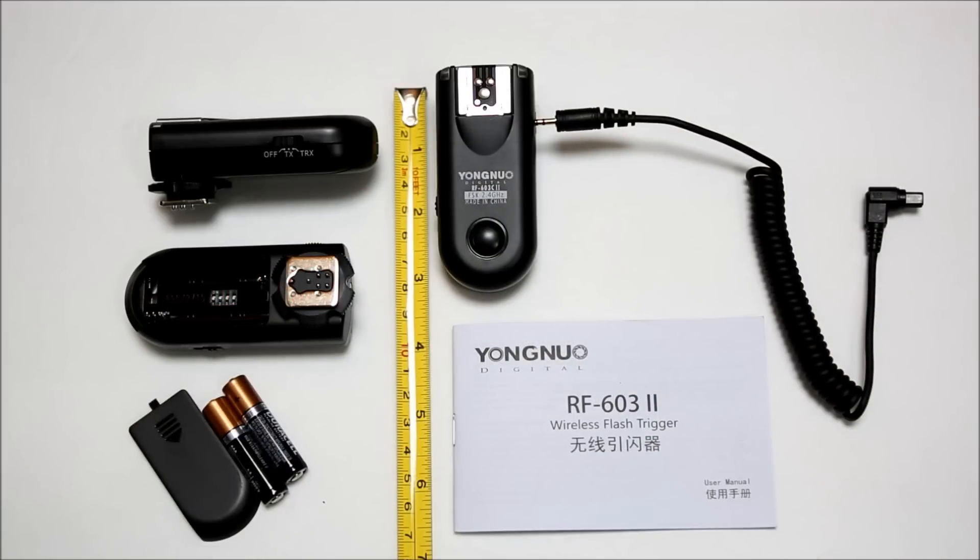Hey everybody, this is Eye-On-Stuff and today I'm going to review and show you how to use the Yongnuo RF-603C version 2. The C is for Canon; if you get an N version, that's Nikon. This is a wireless flash trigger and shutter release. It does not require line-of-sight to use — it uses radio frequencies in the 2.4 gigahertz range. You can get one pair (quantity 2) for about $30 on Amazon.